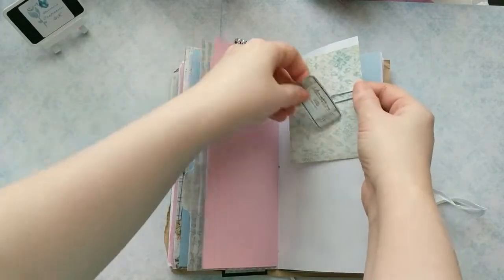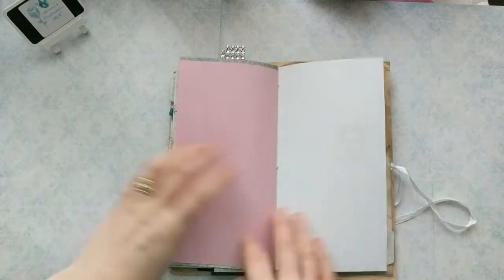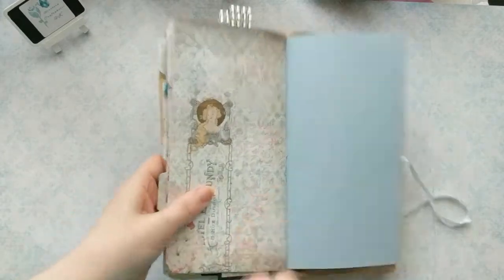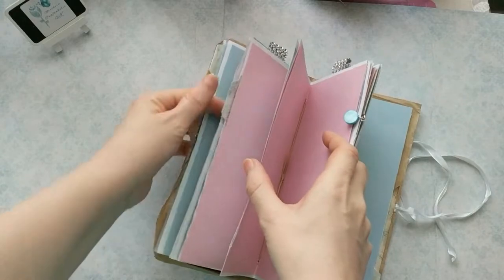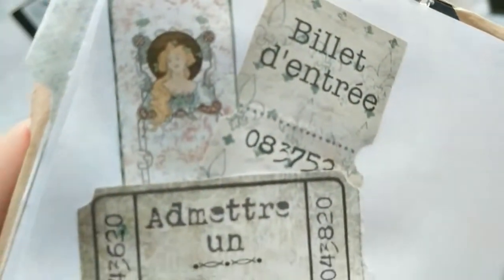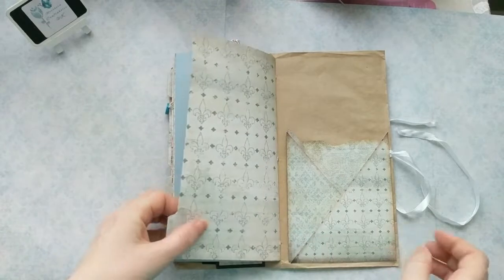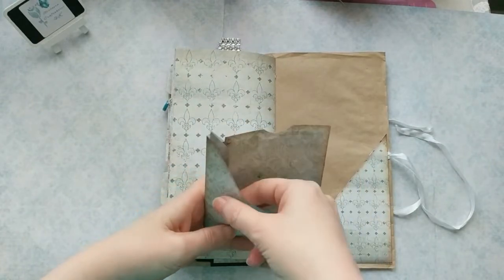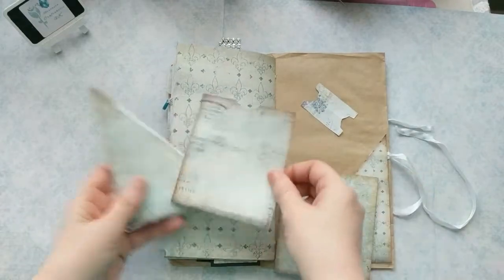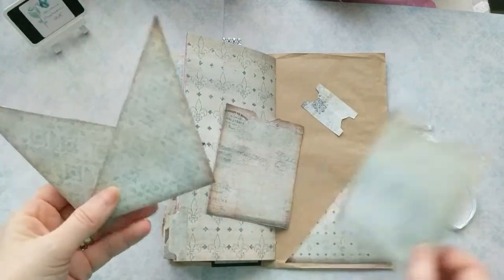Sorry, my phone keeps telling me the audio isn't recording because another app is using the mic, which is slightly concerning - but hopefully this take will work. Then we have a plain blue page, the middle page, a pink one, and this gorgeous lady - she's so pretty. She's the lady from that little tag on the collage image, here in full. Another page with stunning detail, another blue page, the end page with a tab on it - and that's it. There's an outside tuck pocket and some ephemera left over that I didn't use.